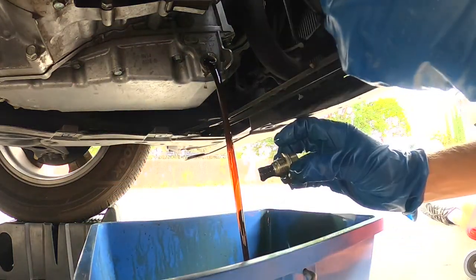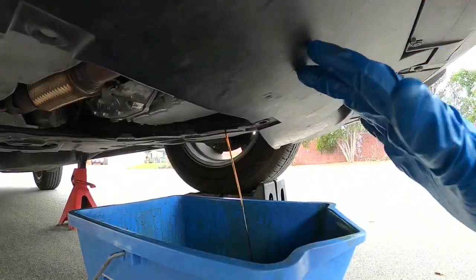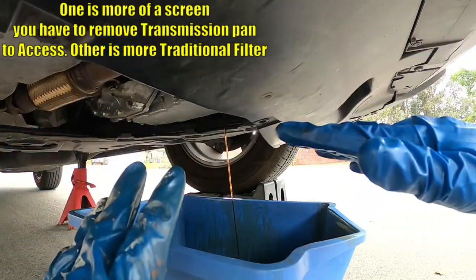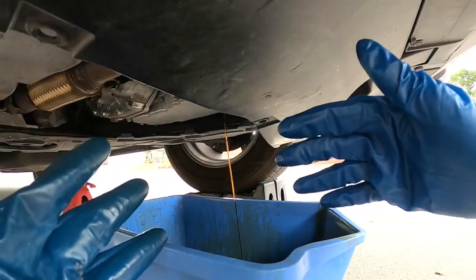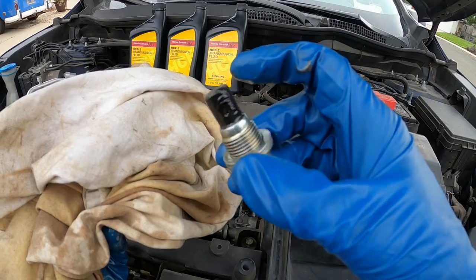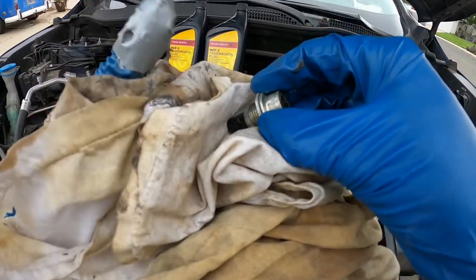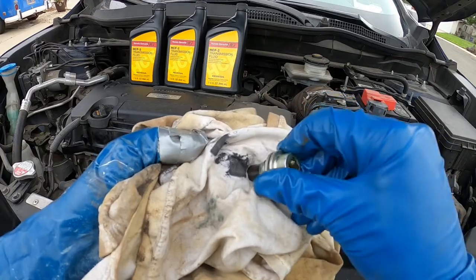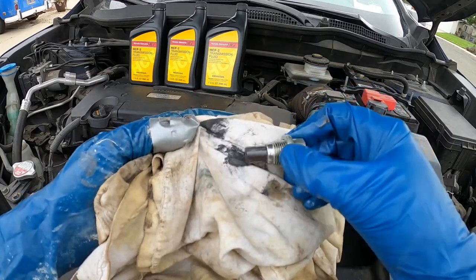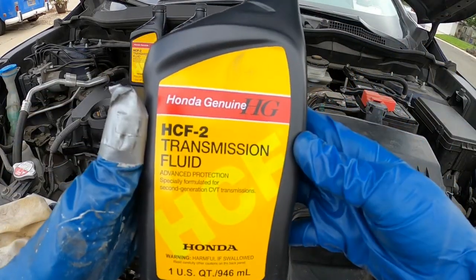Let that drain all the way out until it comes to a drip — make sure you hold on to your drain bolt. I do want to mention there is no filter needed to change on this for normal servicing. There is a filter on some vehicles that you can change, but with normal servicing you really don't need to. Let's check out the drain bolt — it's a special magnetic drain bolt that catches any metal fragments. Wipe it off; that black stuff is very small metal fragmentation. No big pieces, nothing to worry about.